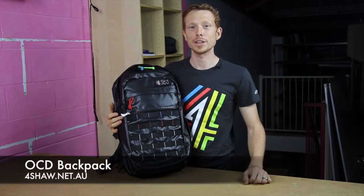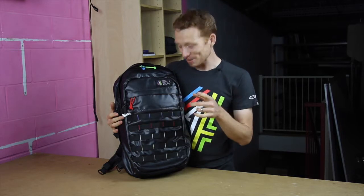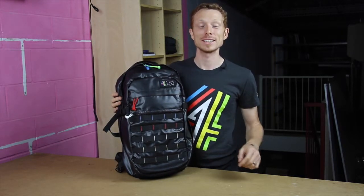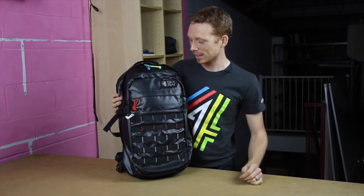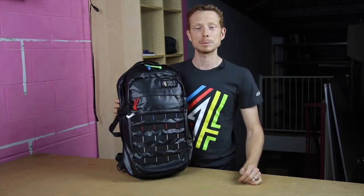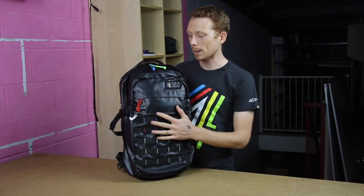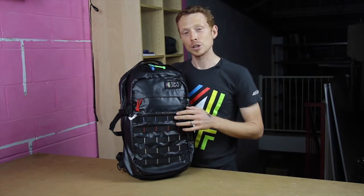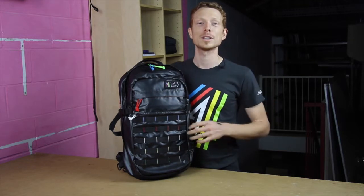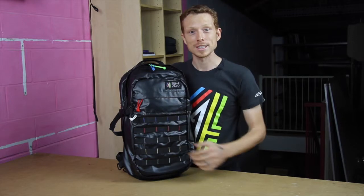Hey, Dave here from BO Gear, and this is a little something we've been working on alongside Dion from Foreshore Agencies. Eagle eyes will notice it's very similar to our Spare Camel backpack, and it is based on it, but Dion has gone all OCD on it and basically stepped it up a notch and made his ultimate travel bag — this is the Foreshore OCD Backpack.